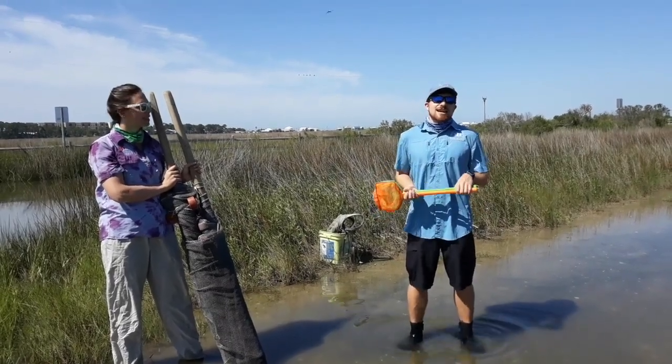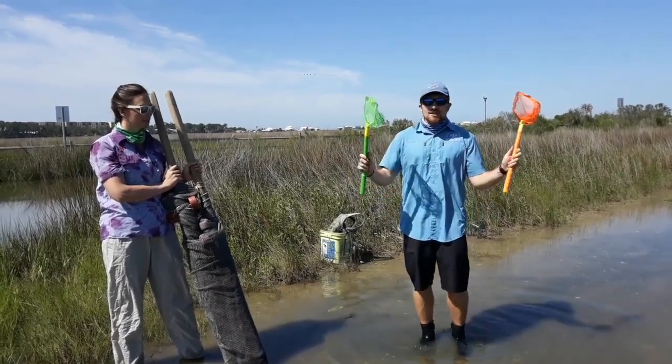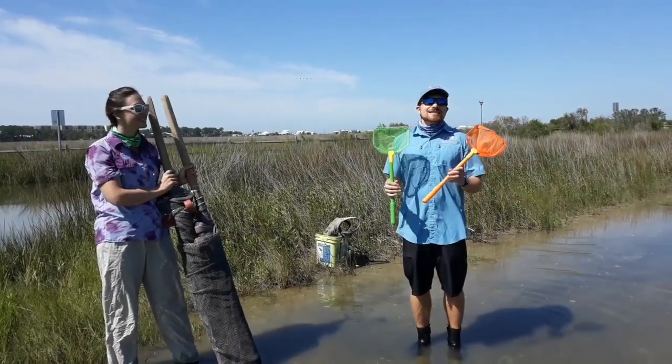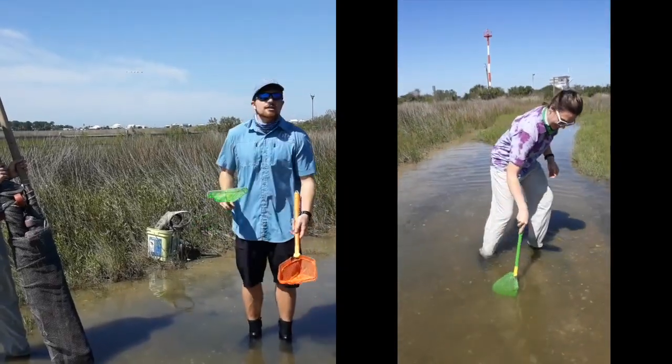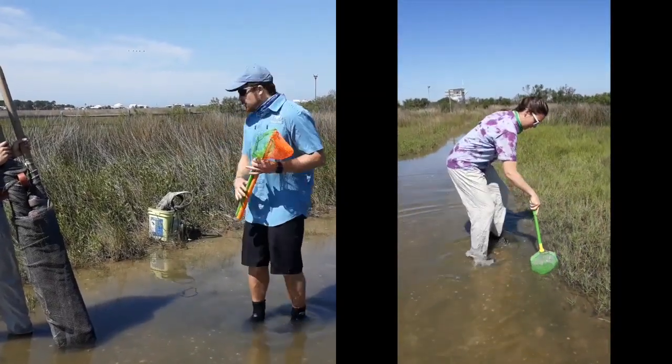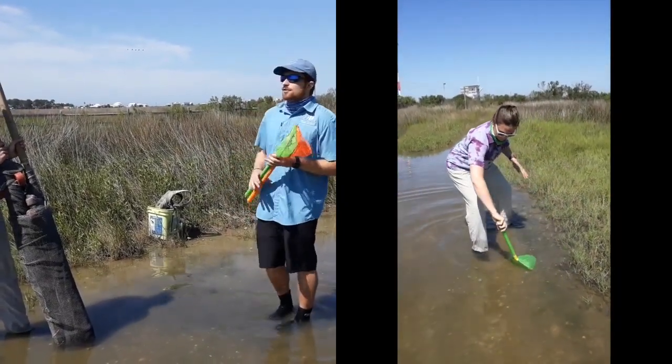Now, a couple of the nets that I have with me today. Small nets like this, which are called dip nets, and you can easily just dip them in the water and drag them along the bottom to see what you can scoop up. They work really well along the edges of the grass.